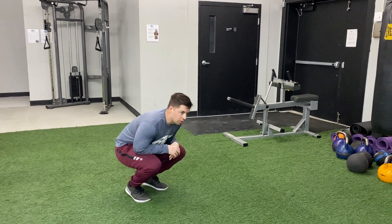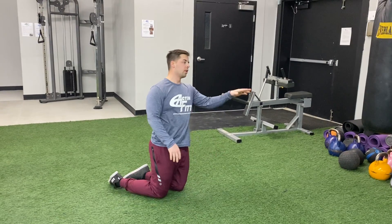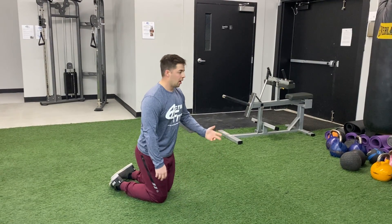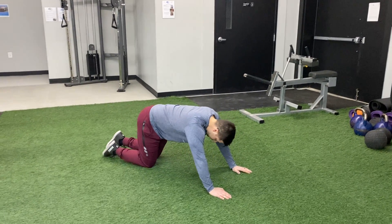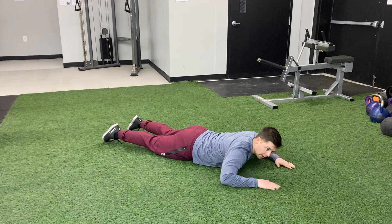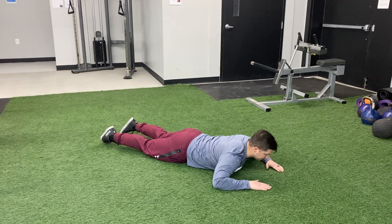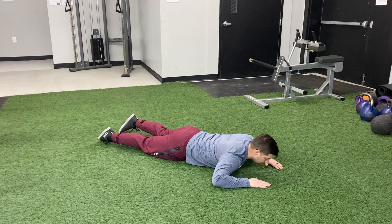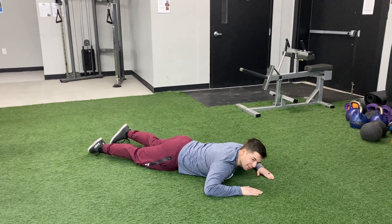All right, so the next thing that we'll do is opposite arm, opposite leg supermans. You can do this on the ground or you can do this on a ball, a BOSU ball, however you want to do it. So we'll get down here in a normal superman — we're up and we're down — but for opposite arm, opposite leg, we're just doing opposite arm, opposite leg. Pretty self-explanatory.